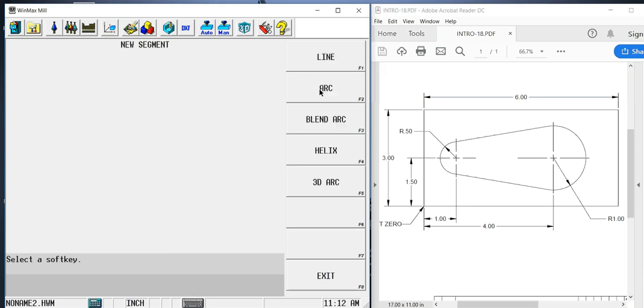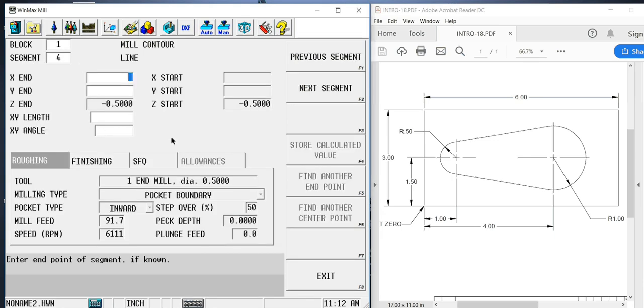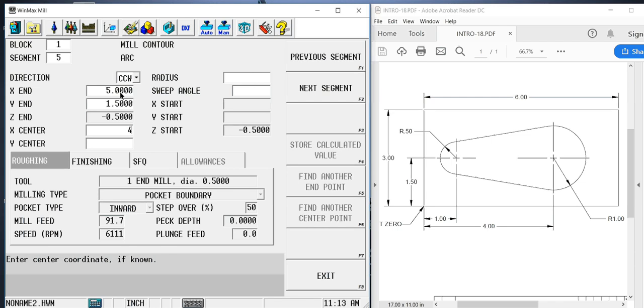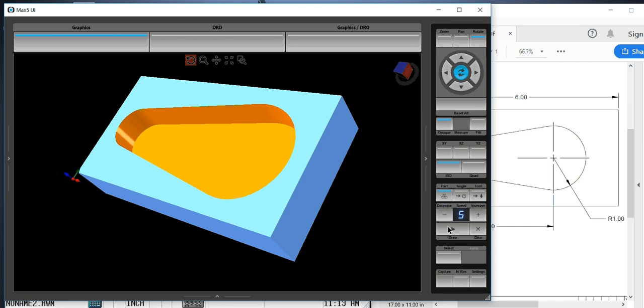So we're going to continue on. Our next segment is another line — we know nothing about that line, nothing to enter, so we skip it. Then we finish with the final arc. This final arc is a counterclockwise arc ending at the same point we began: 5 inches in X, 1.5 in Y. The center is 4 and 1.5, and the radius is 1 inch. It has calculated and back-figured everything we didn't know before for the last line, including the sweep angle. So if we go to draw, we have that complete feature.